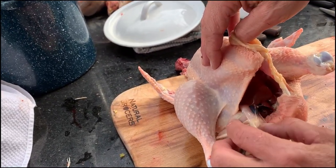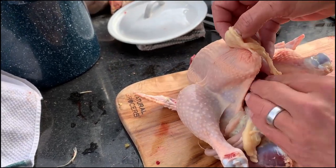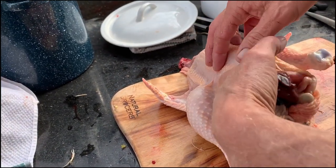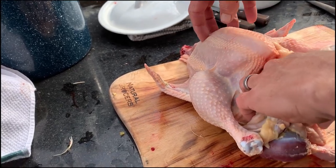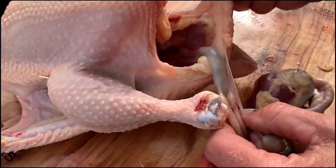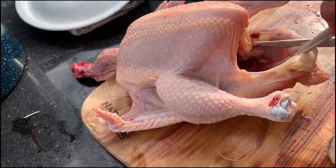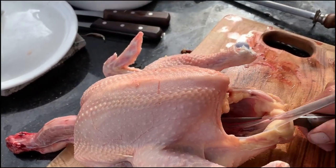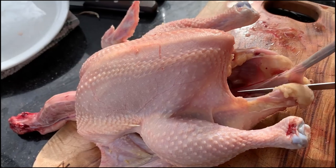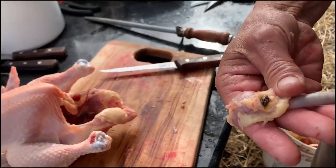We don't want to rupture the gallbladder because that bitter green fluid will spoil the meat. We reach in past the liver, just short of the diaphragm, leaving heart and lungs in the bird. Then all of this comes out on the table, leaving just the colon going down to the vent. We pull up on the colon gently to provide some tension and cut straight down on either side of it to the tail — and off comes the vent.